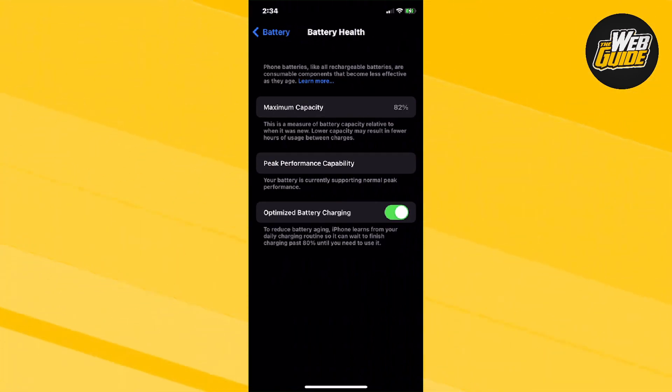Make sure you guys go ahead and enable this. It's a really helpful solution to keep your battery from aging or getting old, or from your phone dying quick.